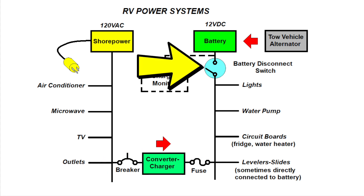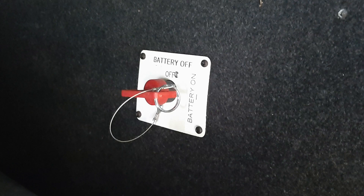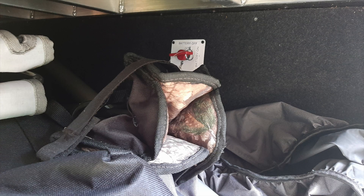Many RVs also have a master battery disconnect switch. If turned off, it will prevent charging of the battery, but you won't know that until you unplug from shore power, as the converter will supply 12 volts DC for the lights and water pump whether or not the battery is connected. The battery disconnect switch in my RV is in the storage bay, and a couple of times I've snagged the switch handle with a lawn chair and actually shut off the power switch — of course I don't know that, and next thing I know the battery is discharged.